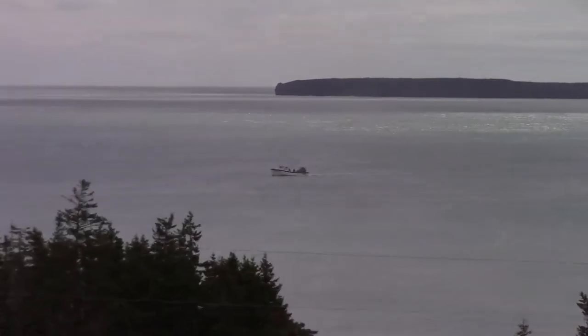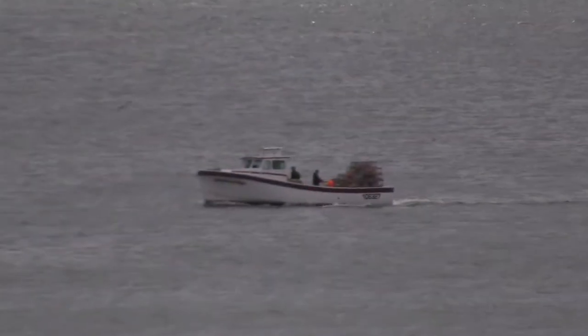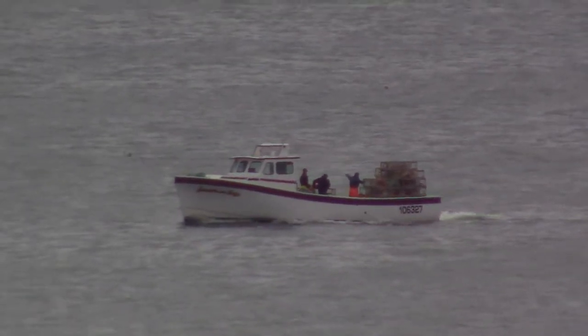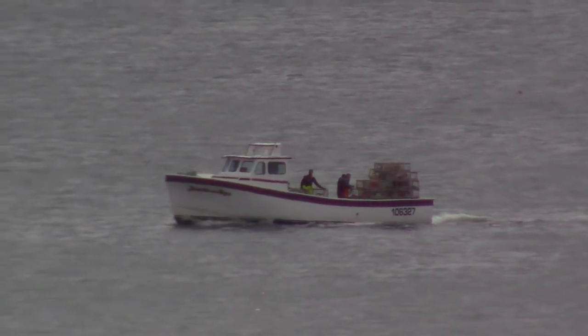It's also worth mentioning that today is setting day here — fishing for lobsters.